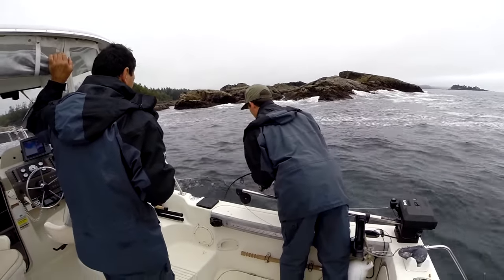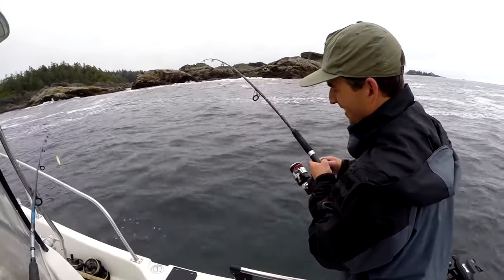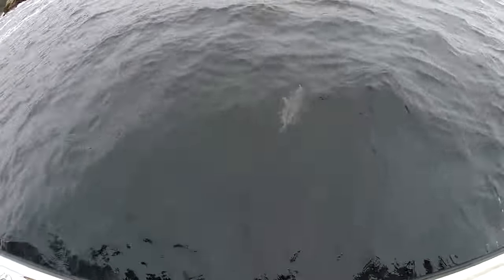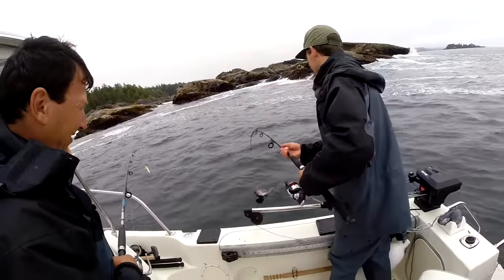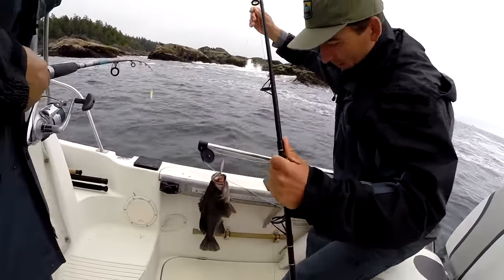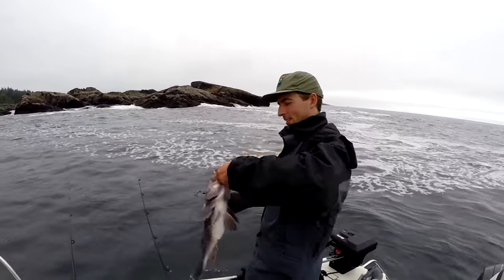Oh yeah — my first one was a good one, look at that pull! These are nice ones. Oh, that's a nice one coming up under the boat — look at you guys holding them up for a nice shot!